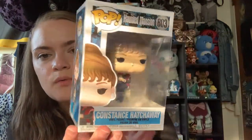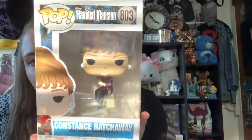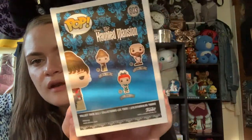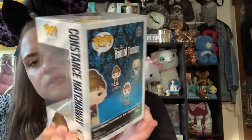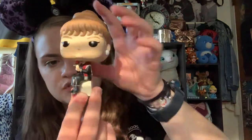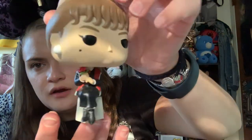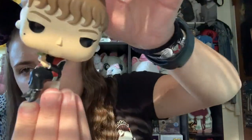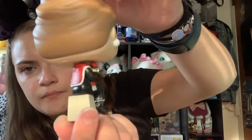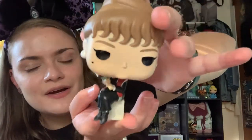The second Haunted Mansion pop I got is Constance Hatchaway — just the standard common version, unfortunately not the chase. She doesn't come with a stand but has a flat bottom. I love the little birthmark detail, the adorable earrings, and she's holding a rose. From behind she has a little sweater draped over the dress. She's super cute and I hope I'm able to get the chase variant so I can have both.